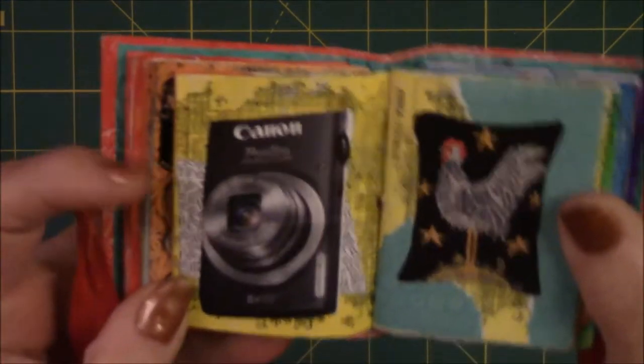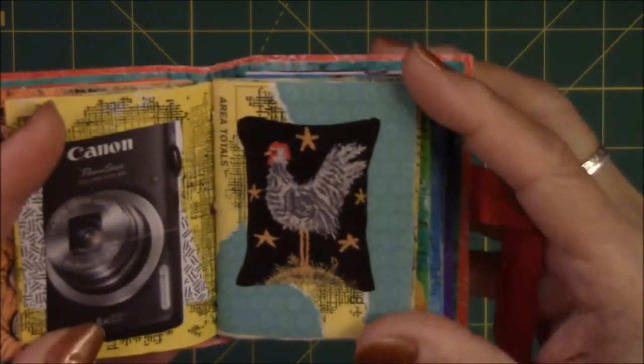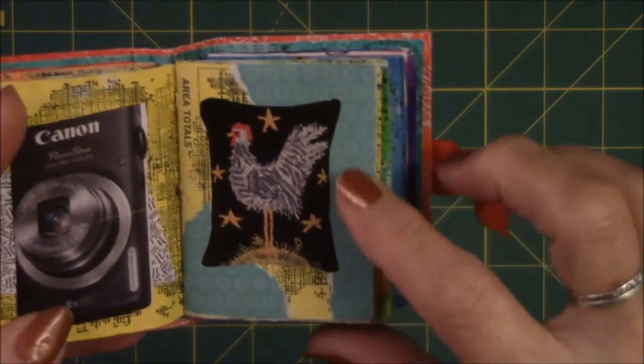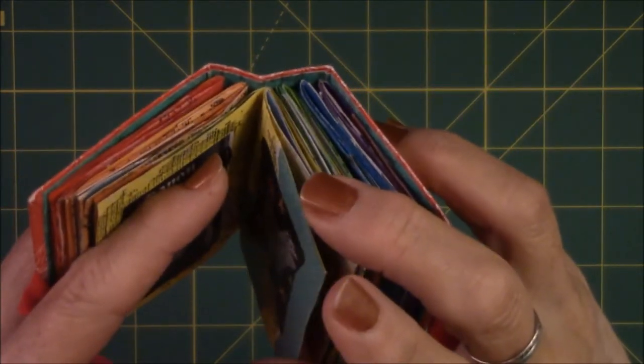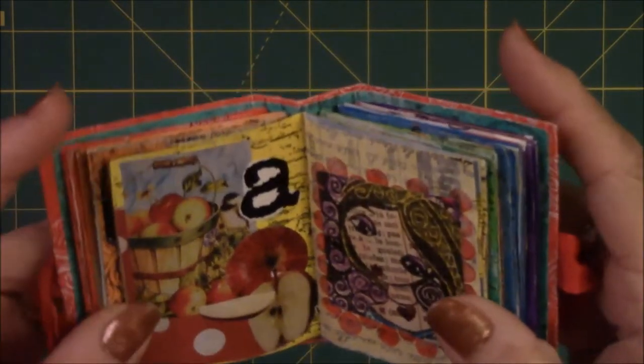This is just a picture of a camera — I love pictures of old cameras. This is a pillow of a chicken. I find these in the country home magazine where they're selling all the country theme things.